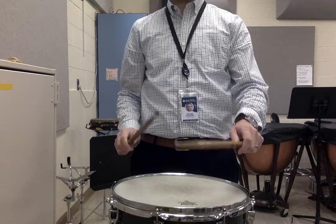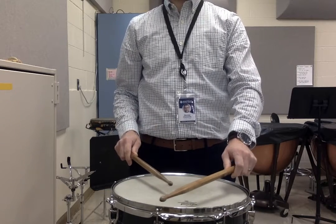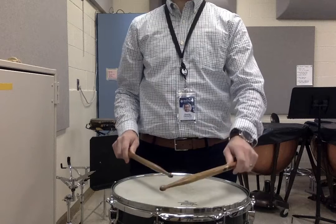Switch. Left hand on drum, right hand on drum, left hand on rim. One, two, ready, play.